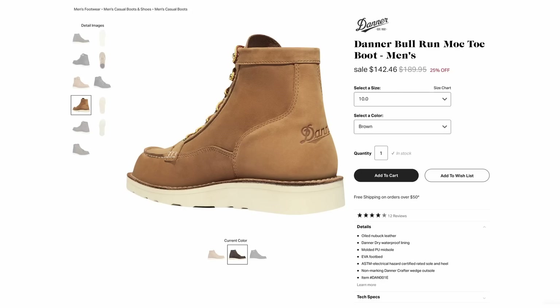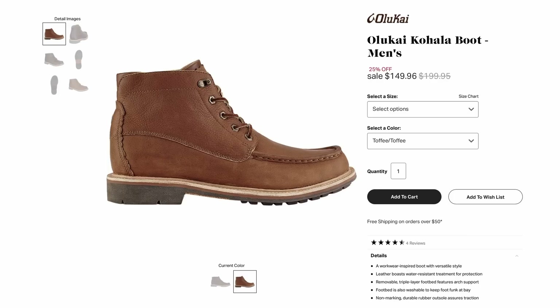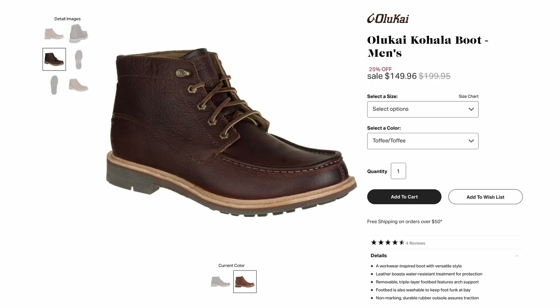Next is a brand I'm probably going to butcher the name of — the Olukai Kohala boot. If that sounds Hawaiian, that's because they're very tied to the Hawaiian feel. I don't think these are actually made in Hawaii, but every purchase does go to benefit a Hawaiian charity which supports Hawaiian culture. These are water resistant leather and they appear to be Goodyear welted, though it's really hard to tell without seeing them in person. If you like this look and style, they could be yours for just about $200.